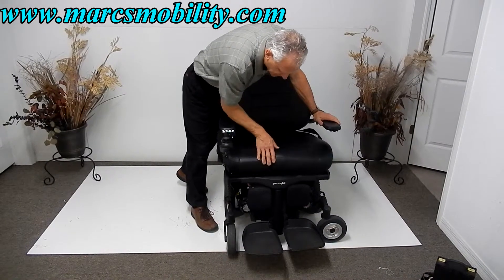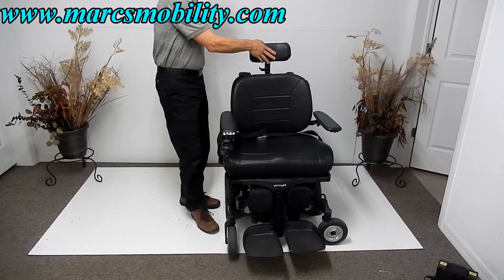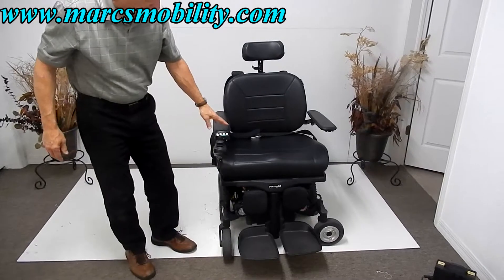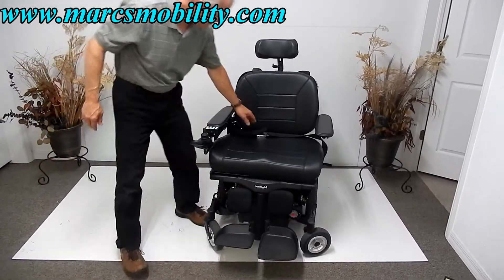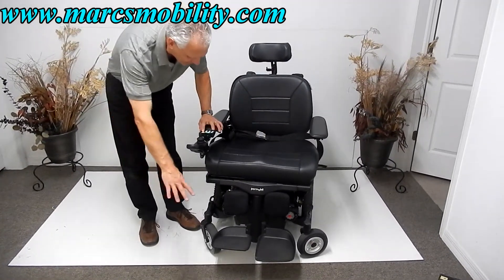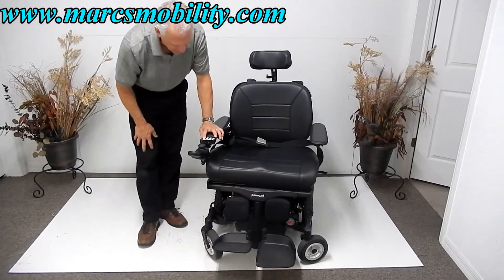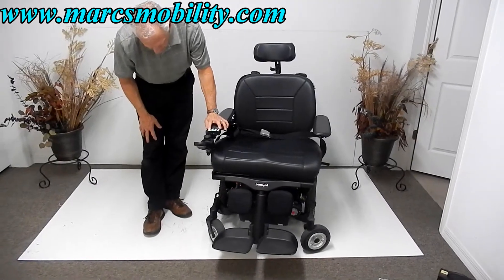The seat is 26 by 19 — it's a super comfortable seat. The seat can be removed if you wanted to put your own seat or air seat on here. This is a leather seat and a leather back. We're going to put an adjustable headrest on here as well. You also have a safety belt. I need to put the legs out a little bit so they don't hit the front wheels.